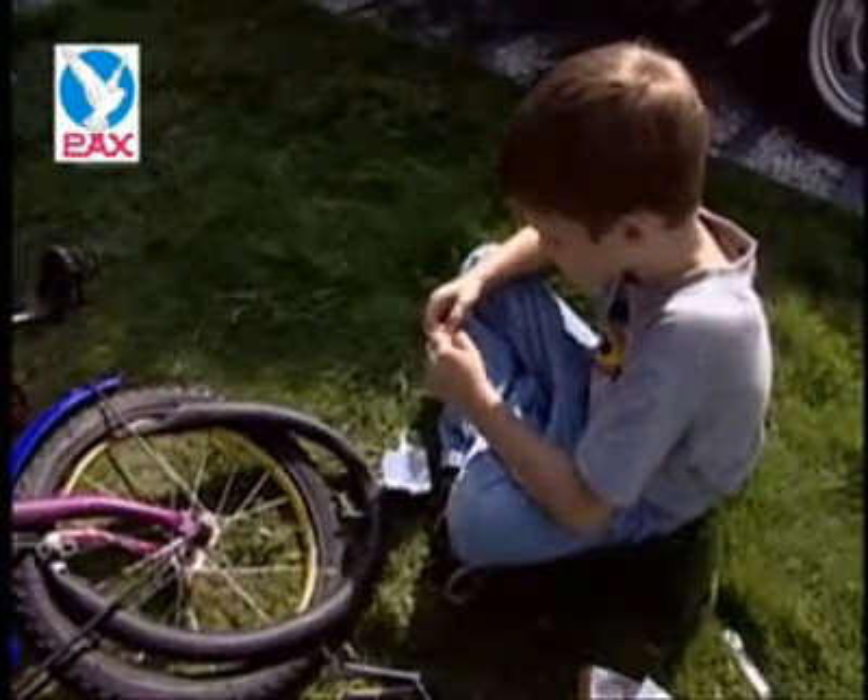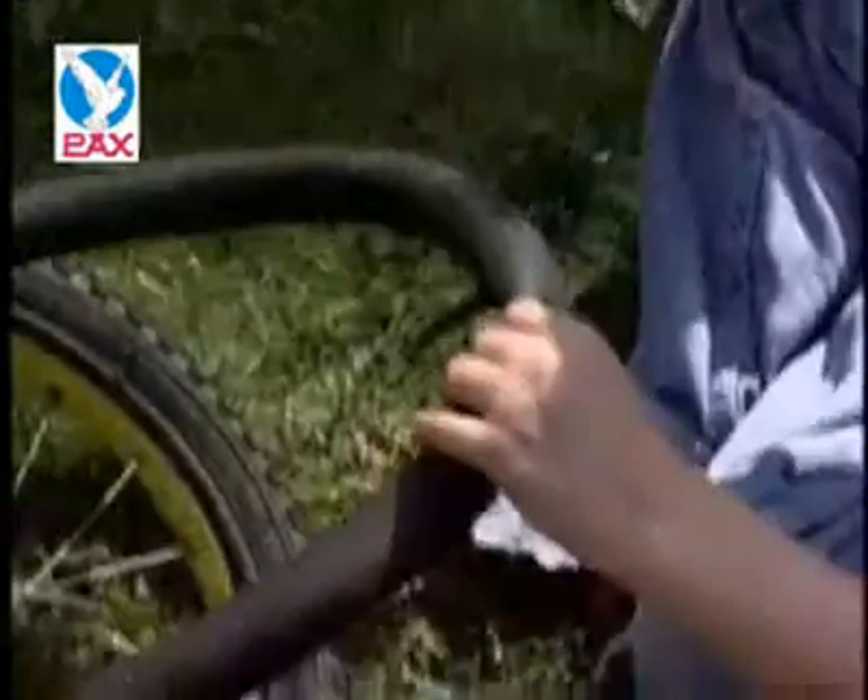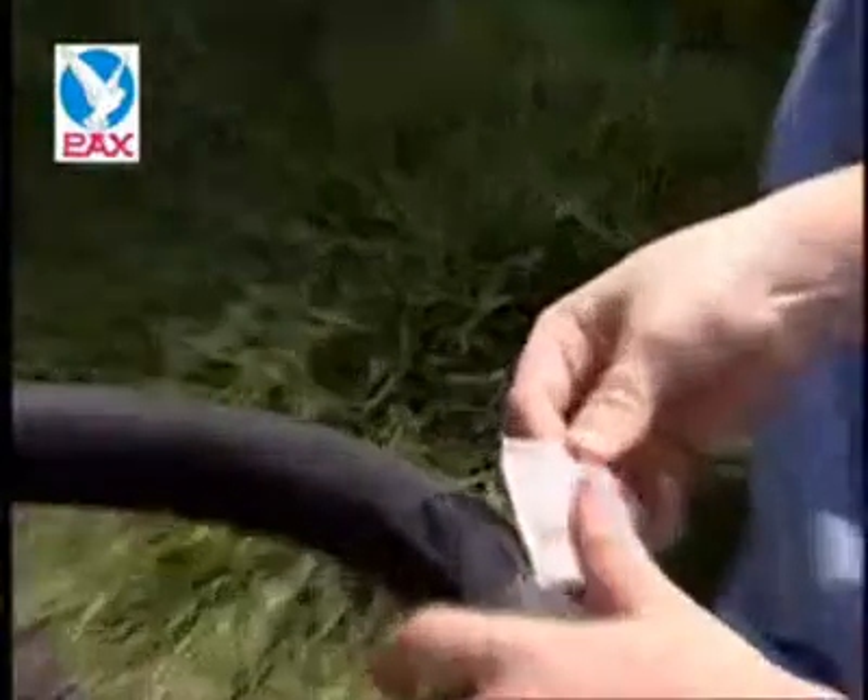Third, choose a patch whose size should be appropriate for the area to be repaired, and stick it on upon removing the silver paper. Pay attention to the right location.